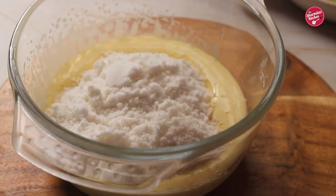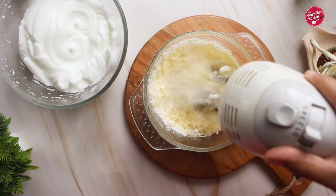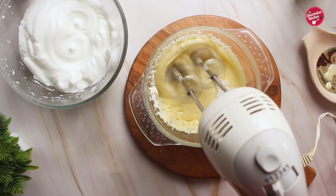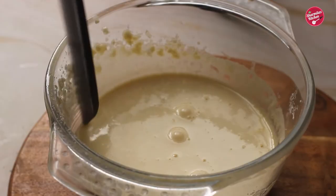To the egg yolk mixture, I'm adding vanilla essence and caster sugar, which is a powder sugar. Beat again for two minutes until thick and creamy. If you see the mixture curdle, you can add a little flour to prevent it.